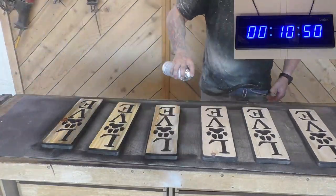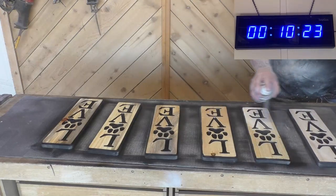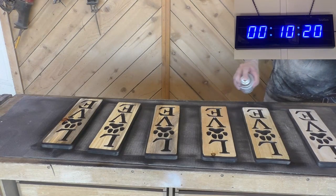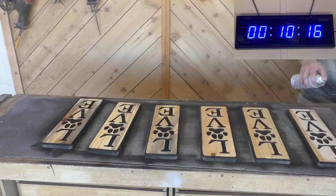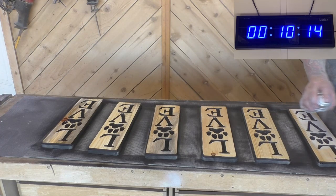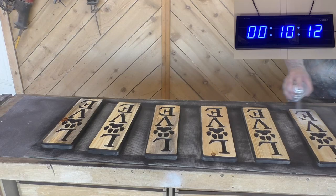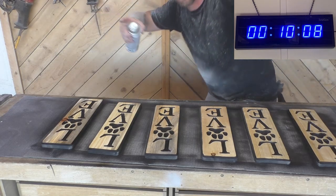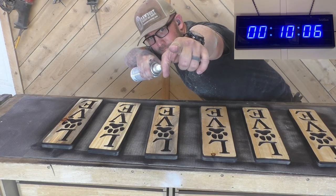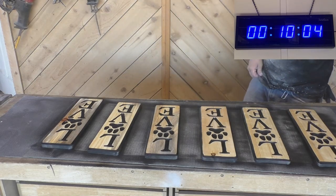For the sake of this video we stopped the time after each sign had one coat on it. When I'm doing a sign for somebody where time isn't an issue, I'll normally put five to eight coats on depending on whether it's going outside or how harsh the weather is. But for this challenge it was just one coat, and we got it done with ten minutes left.